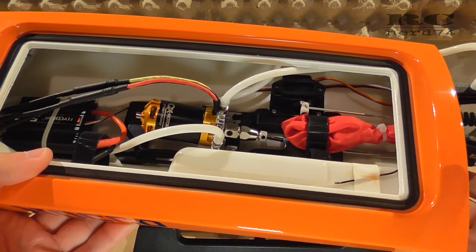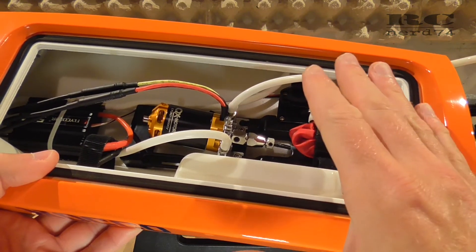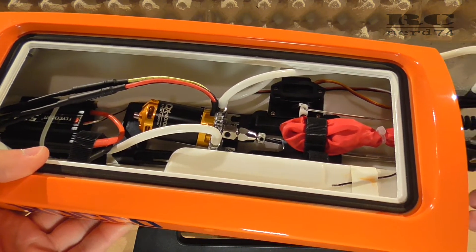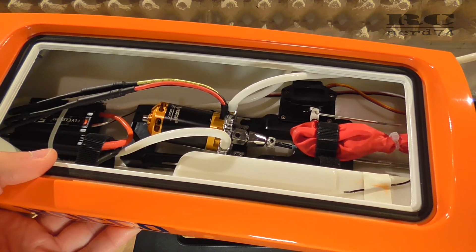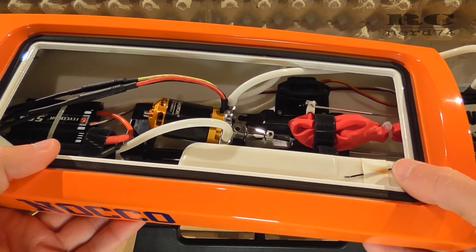This is all about the latest modifications on my Joysway Rocket 26. I'm pretty happy that the boat is ready to run again. Some test run footage will come up pretty soon. I hope you liked the video. Thanks for watching, have a good time. Bye bye.